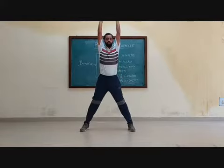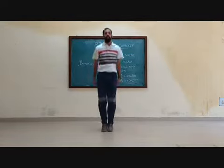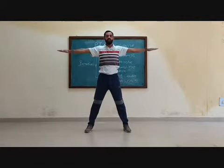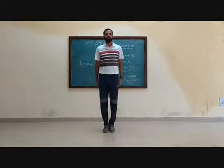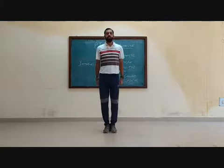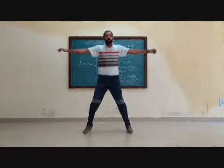1, 2, 3, 4, 5, 6, 7, 8. 8, 7, 6, 5, 4, 3, 2, 1.